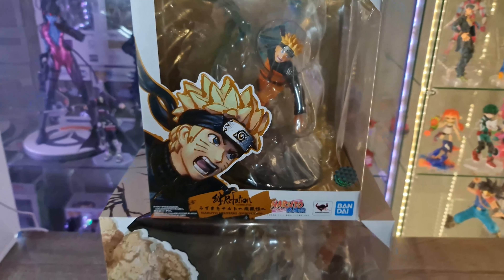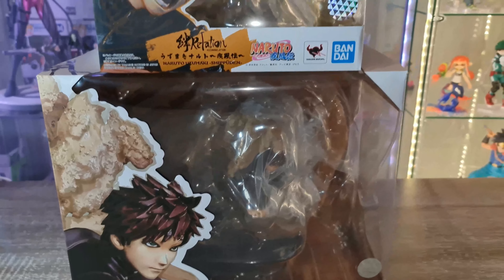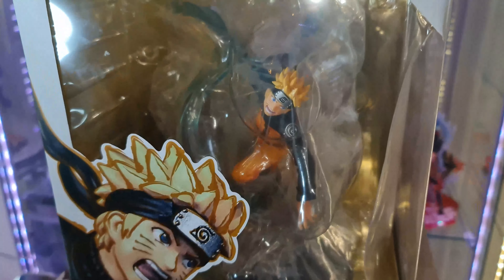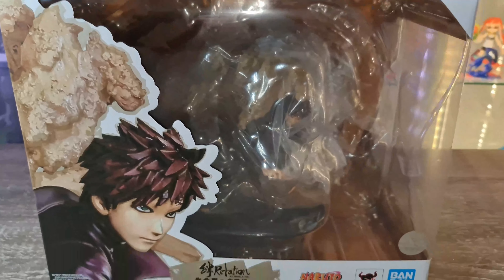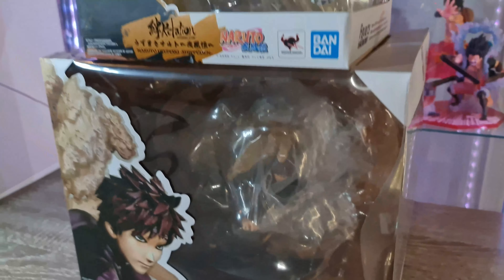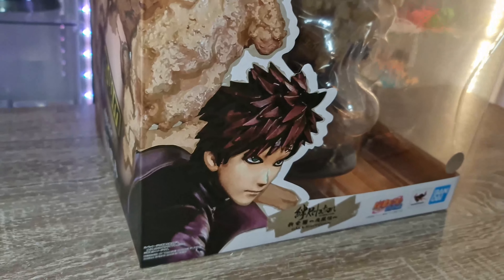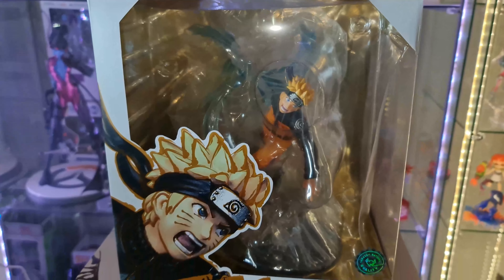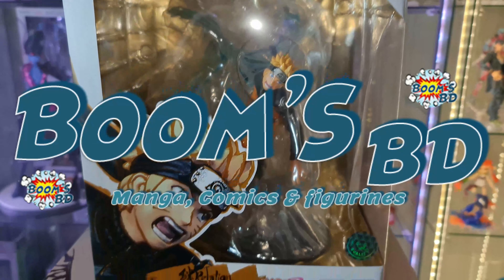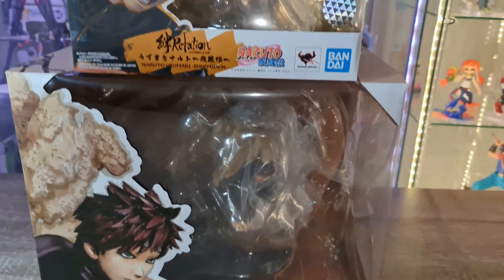Salut les amis, c'est Guise, comment allez-vous ? Nouvelle review et première vidéo sur la chaîne pour Naruto. Je vais vous présenter les figures Figuarts Zero de Naruto Shippuden, de Naruto et de Gaara. Elles viennent tout juste de sortir il y a quelques semaines. Je remercie mon partenaire Boom BD qui me permet de faire cette vidéo — elles sont toujours disponibles chez lui, il en a quelques-unes en stock.